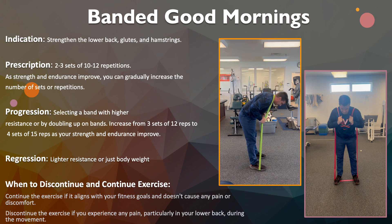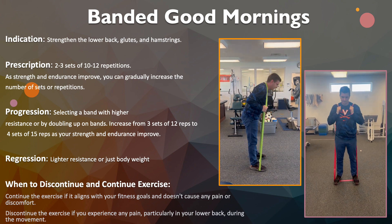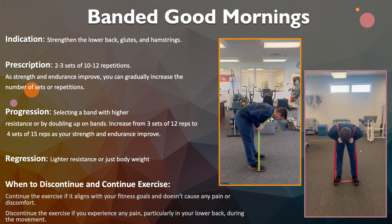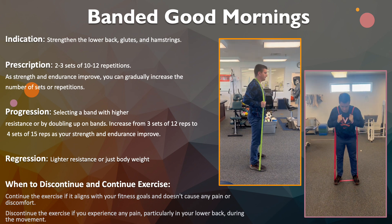For progression, you want to select a band with higher resistance by doubling the bands. You can also increase the sets from 3 sets of 12 to 4 sets of 15 as your strength and endurance improve throughout your time doing the exercise.